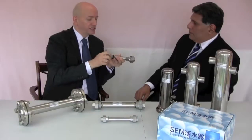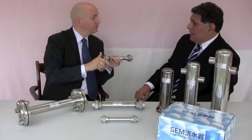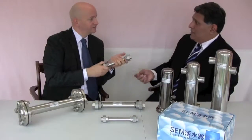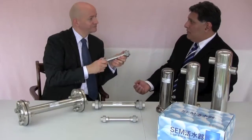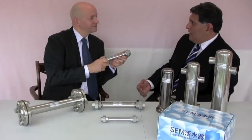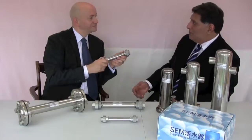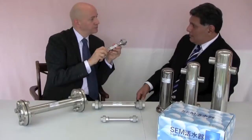If you move, you can either take it with you or use it as a selling point. If you've enjoyed the benefit of this activated vortex water, you can pass on this gift to the people — tell them what it is and they can enjoy this experience. When you move, you get your own again. Of course, they do come in different sizes depending on the size of pipe you've got.